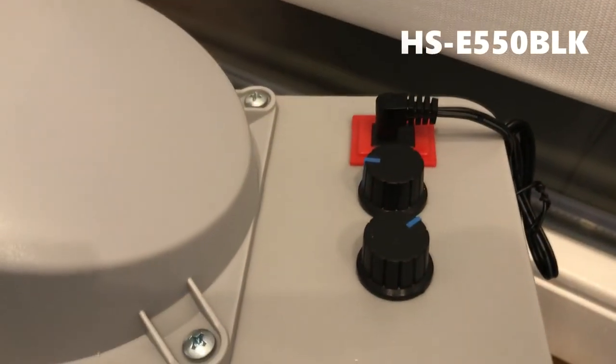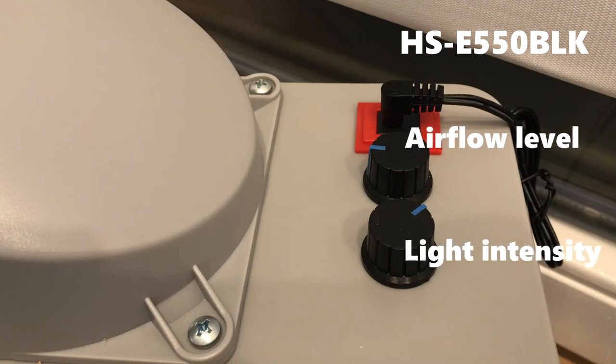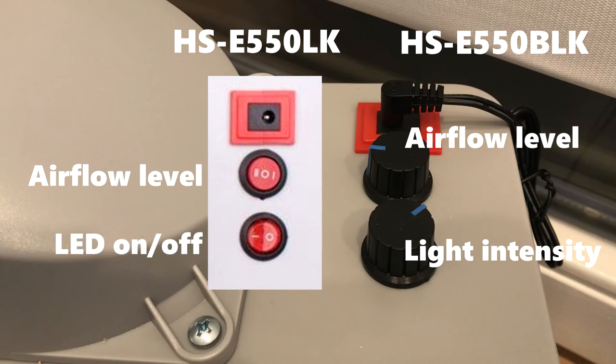It is the BLK model, as it has two knobs — the first one to adjust airflow level, and the second one to adjust LED light intensity. The LK model has switches: one with two airflow presets, and a second to switch the LED lights on or off.